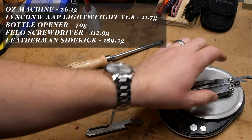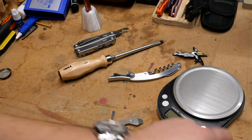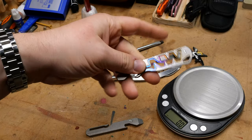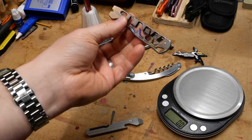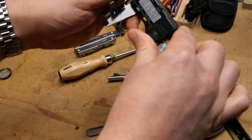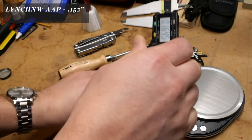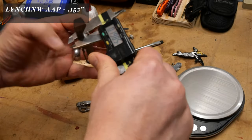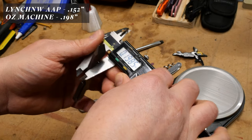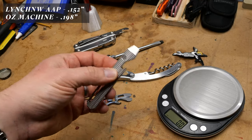The Leatherman comes in at 189.2 grams - very hefty. The All Access Pass is titanium, lightweight, with holes cut in it for high speed low drag. This guy is 152 thou wide. The Oz Machine is 198.5 thou - a little misleading since their website said it was 150.